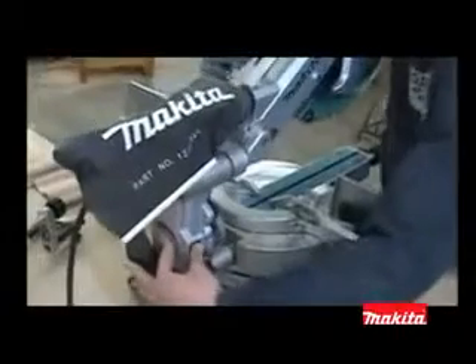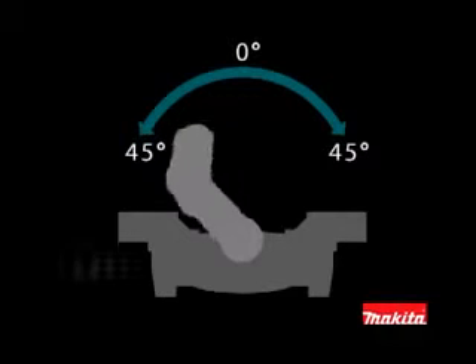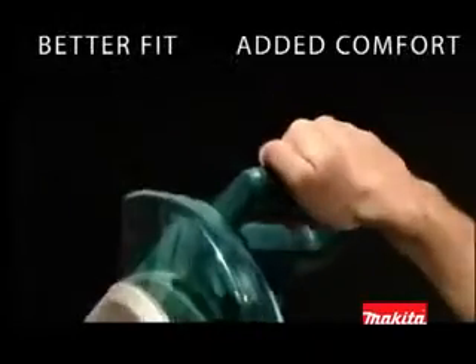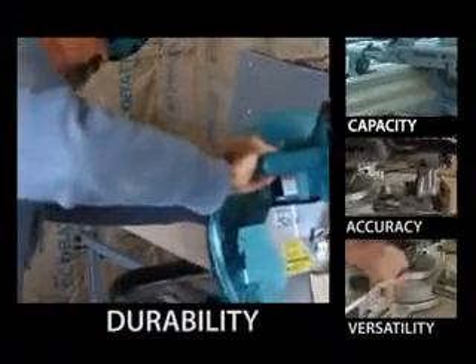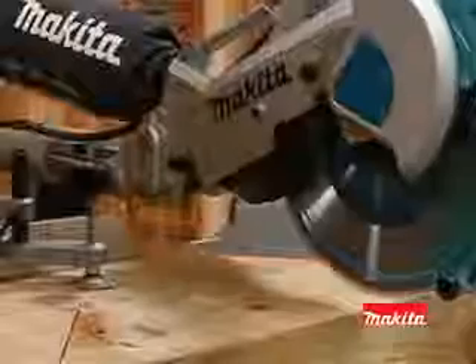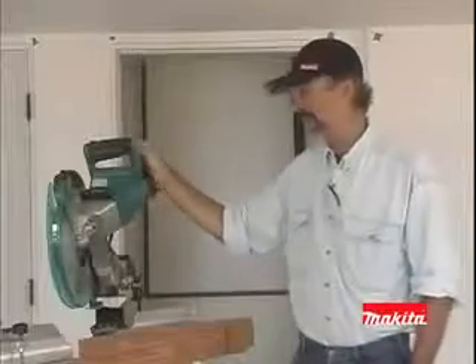Dual rear handle bevel lock is easily accessible with adjustments from 0 degrees to 45 degrees, either left or right. The oversized trigger switch and rubberized grip are designed for better fit and added comfort. The new Makita LS1216L has a powerful 15-amp direct drive motor that requires less maintenance than belt-driven saws.